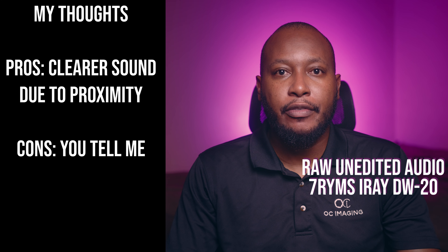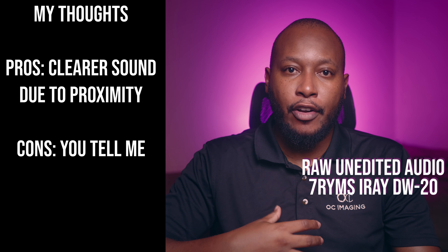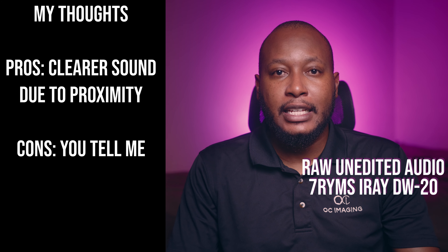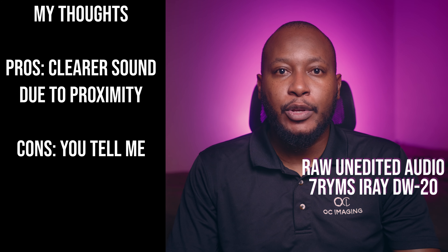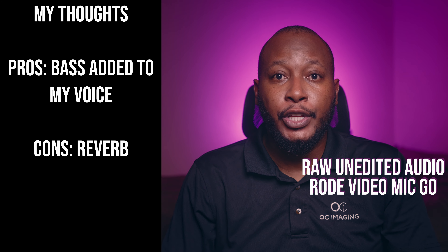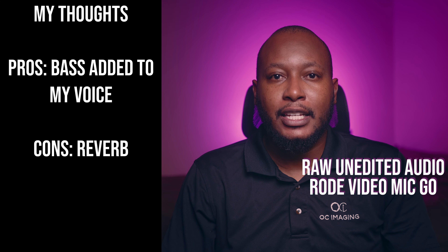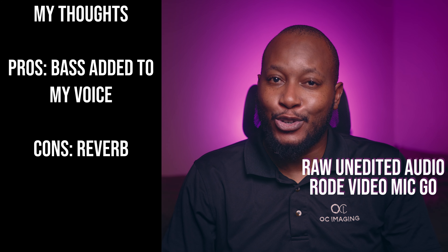You are now hearing audio from the Seven Ryms iRay DW20 wireless microphones. I'm currently laved up with that. This is a microphone test — tell me what you think. Can you hear me now? Great! You are now hearing audio from the Rode VideoMic Go attached to the top of my camera. This is a microphone test — tell me what you think. Can you hear me now? Great!